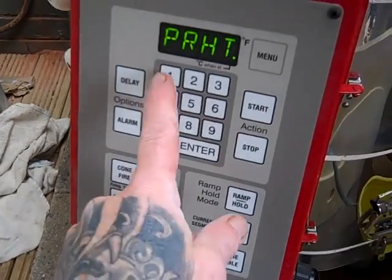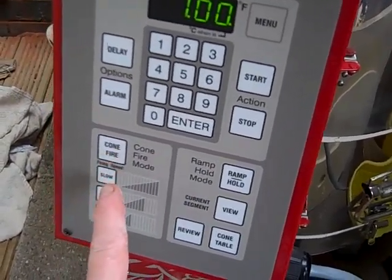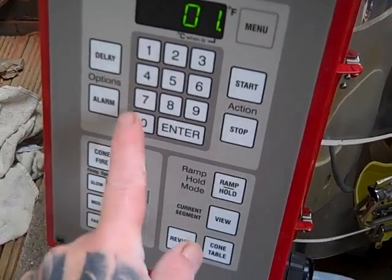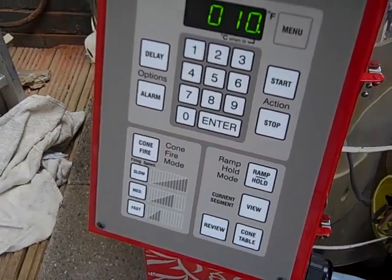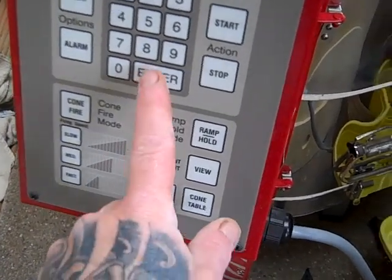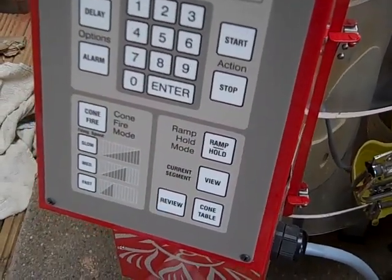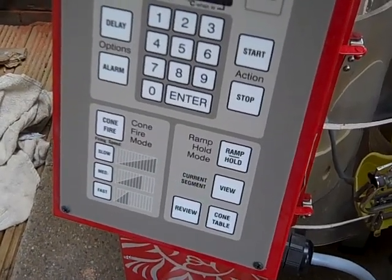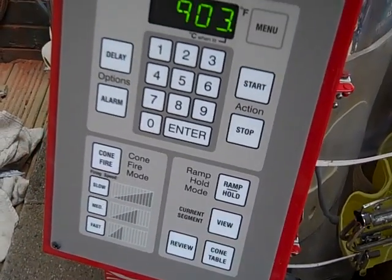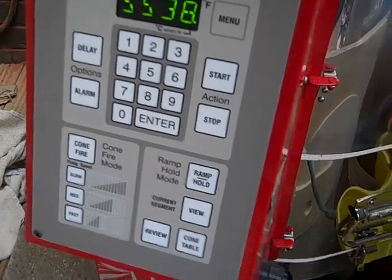Cone Fire. Preheat 1 hour. Enter Cone 010. Enter Speed: slow. Enter hold — we'll just hold it for 10 minutes, enter. Then we'll review: cone 010, 903°, speed slow, hold 10 minutes, preheat 1 hour, delay 0. OK.